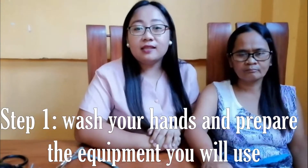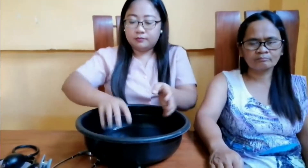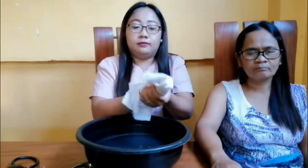Now I will measure my mom's blood pressure. Step one: wash your hands and prepare the equipment you will use. You can use water and then dry your hands, or you can use alcohol to sanitize your hands.